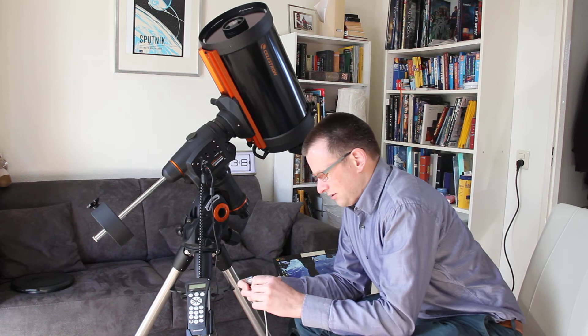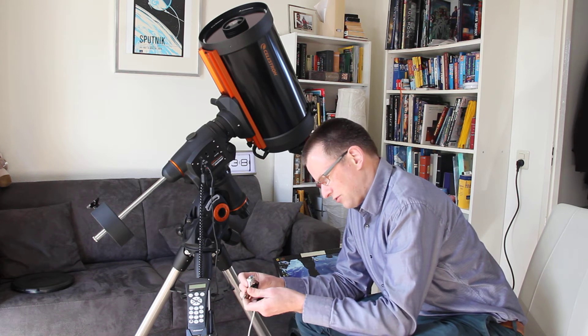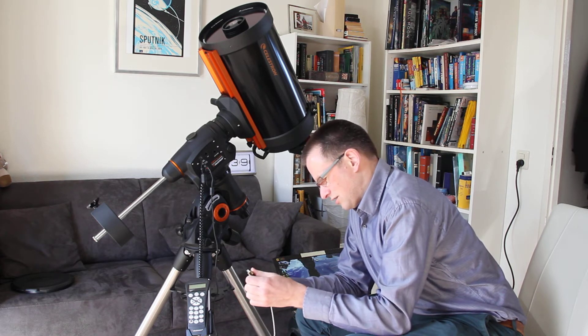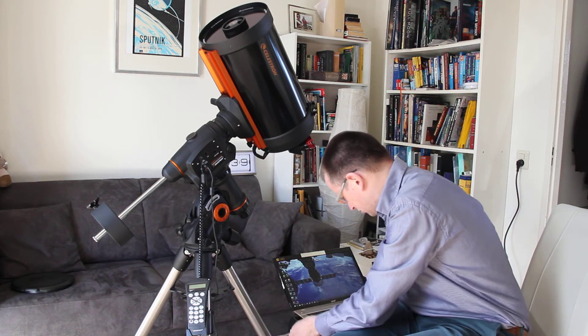Luckily, most adapters let you connect this via a USB interface, and I can put it in a computer.